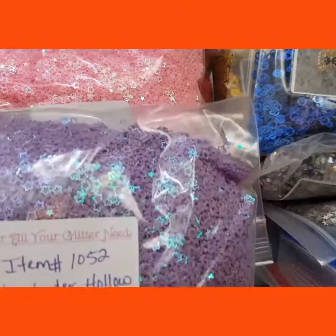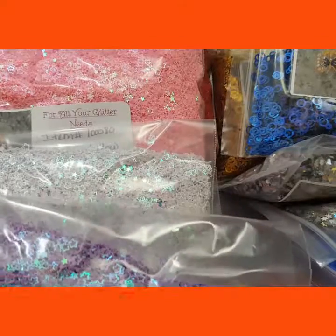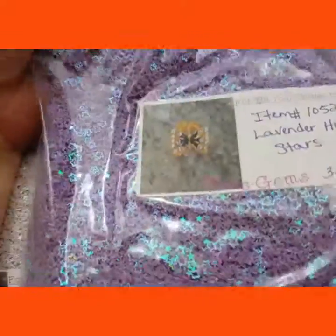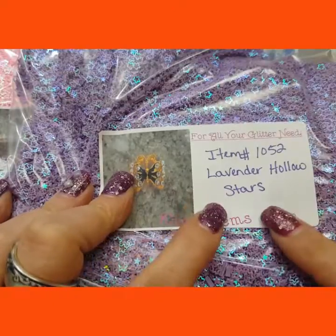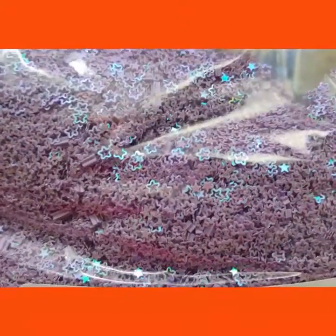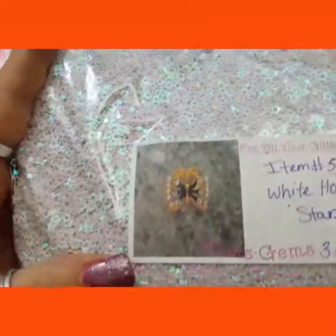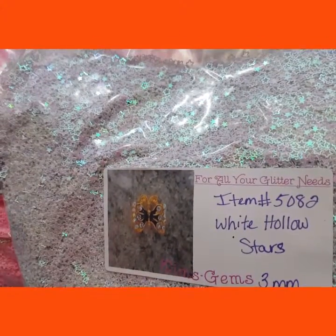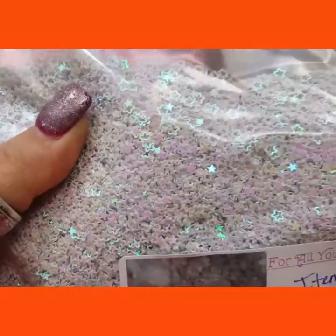On some of these glitters, I know I have showed you some of these before, but I have gotten in more. I had to order five pounds on some of them. So I got in a pound of these Lavender Hollow Stars, 3mm. And that's what they look like. I also got in a pound of the white Hollow Stars — not holographic, but hollow as in hollowed out. You can see they're hollowed out stars.